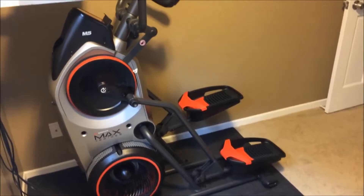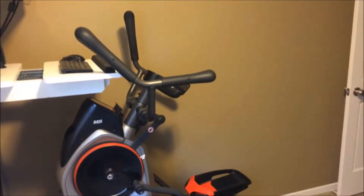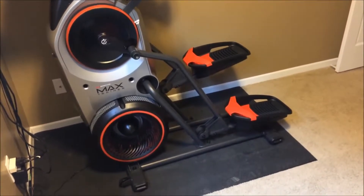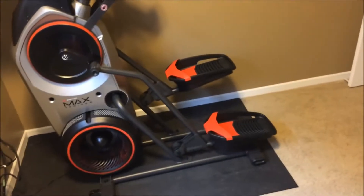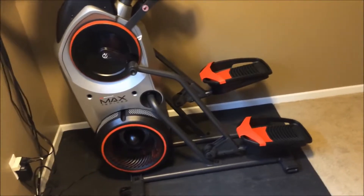Starting with what you get out of the box — it comes in two boxes together, I think they weigh around 150 pounds. They're not too bad to move around. You obviously need to assemble this when you get it. You get instructions in English and Spanish, and they're quite easy to follow. It took me about an hour to put it together.